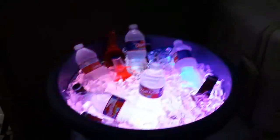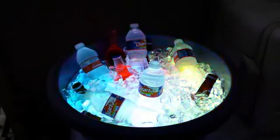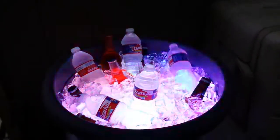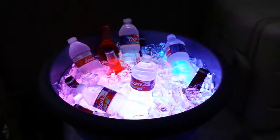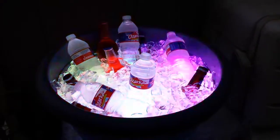Anyway, this is Paul with the LED beverage bucket build. I appreciate y'all watching. The next build I have will be even better than this one. I'll see y'all later. Bye.